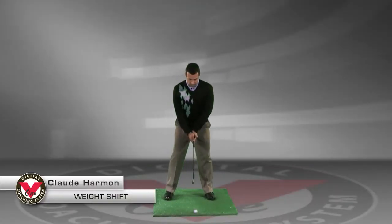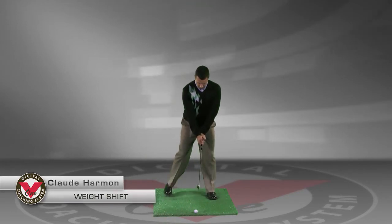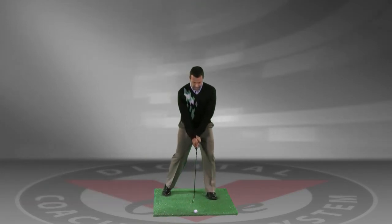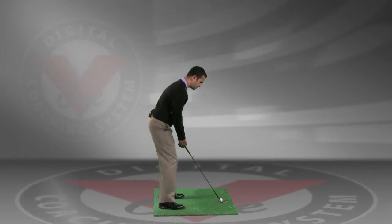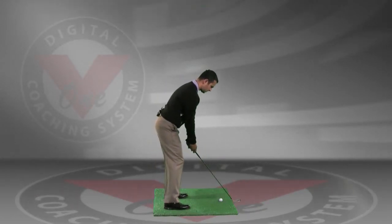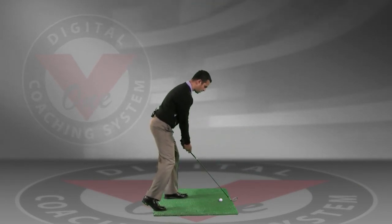What we want to try and do in this drill is we're going to have you take your normal set up and then we're going to have you drop your right foot back behind your left heel. What this is going to look like from this angle is we're going to have you take your set up normally and then drop your right foot back behind your left heel.